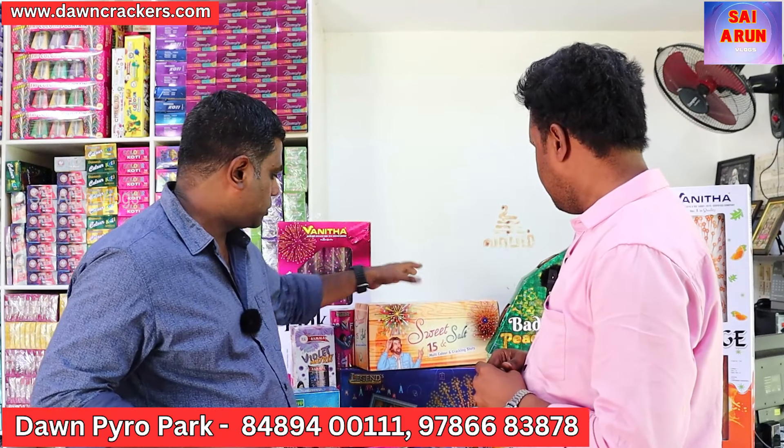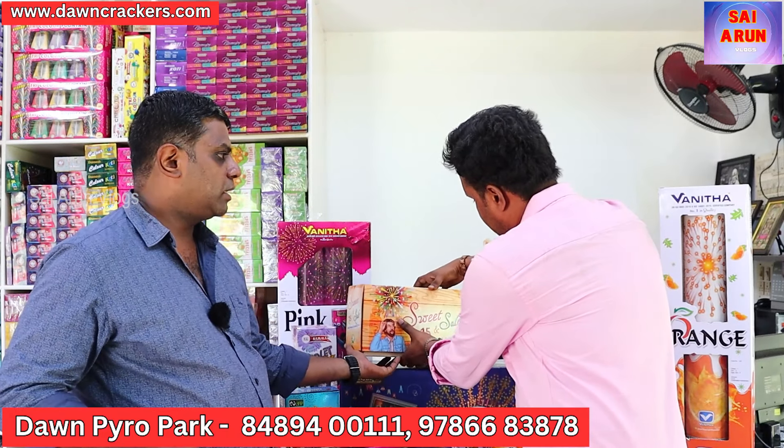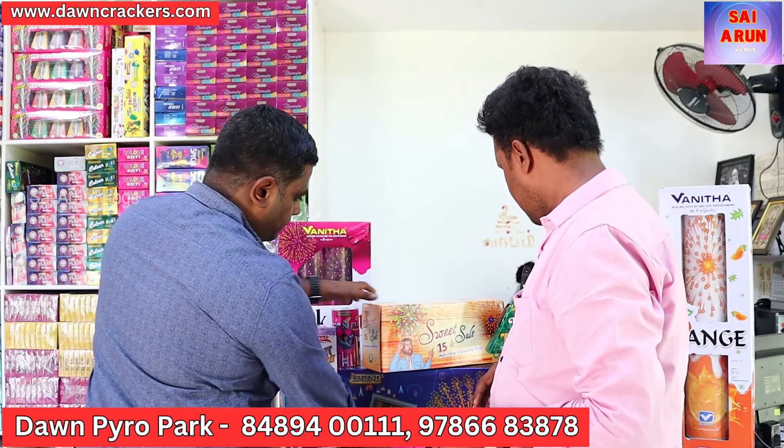If you look at the fancy items — this is a pool of 15 shots. We use it for night and day. We use daytime shots: if you fire, there will be color smoke. In the daytime, there will be color smoke. In 15 shots, there will be 4 or 5 colors. There will be a celebration with this item.